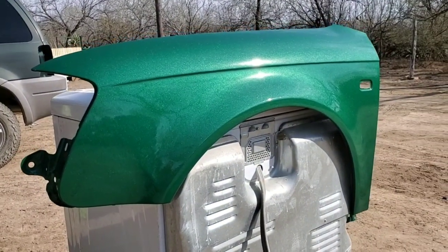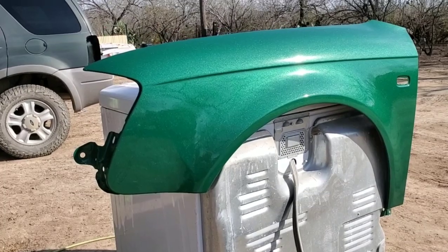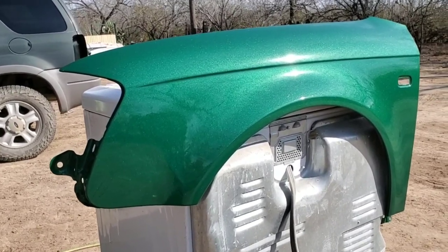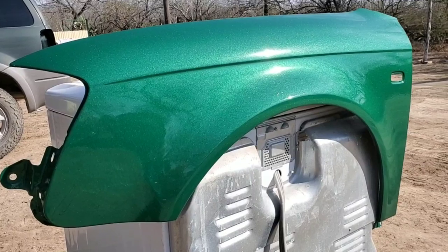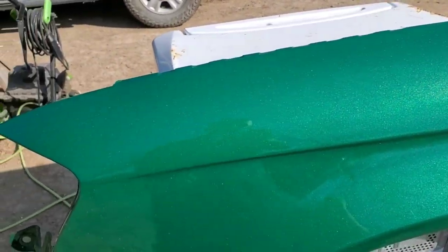What's going on guys, welcome back to another video. So here's that fender we just painted yesterday. This morning I just pulled it out to get some sunlight, and it helped the paint stretch out just a little bit more. The color also is really, really nice. Nice color green.